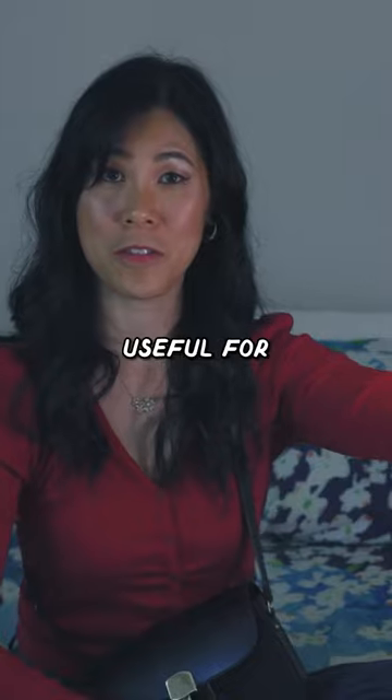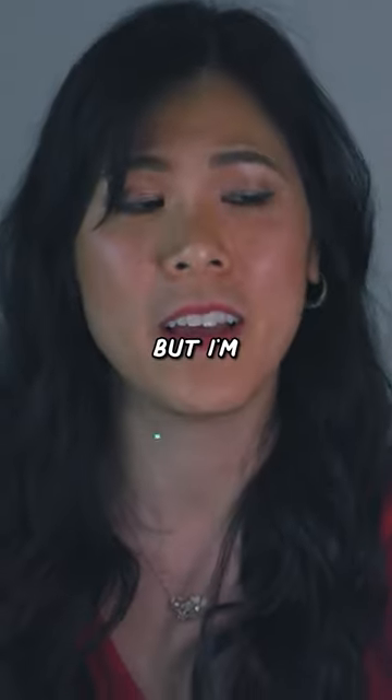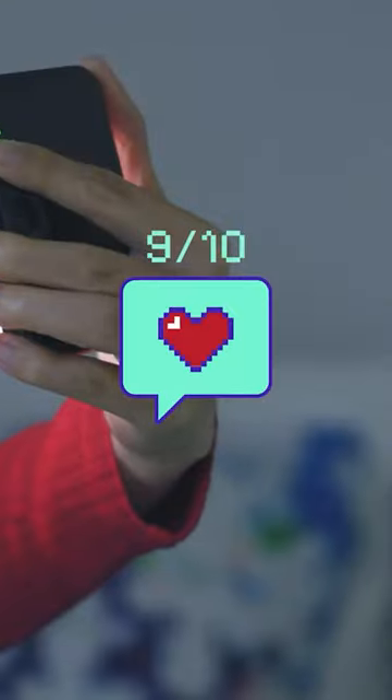This is actually useful for filming YouTube videos too because it's kind of dark in here. I'm going to give the Alex Earl light a 9 out of 10.